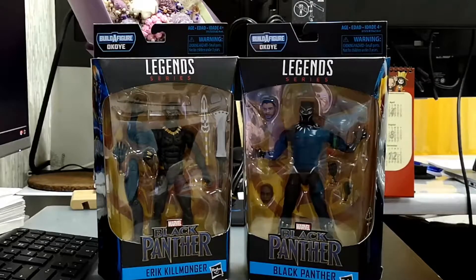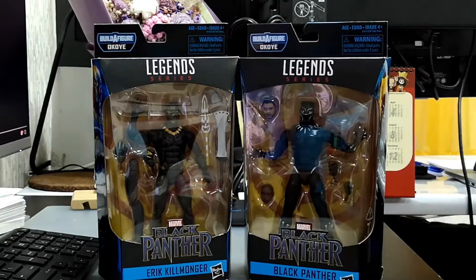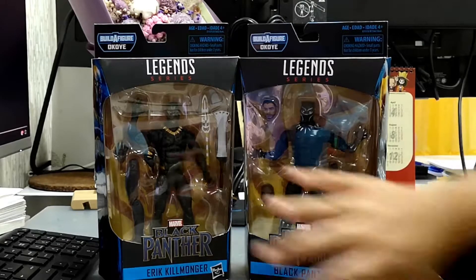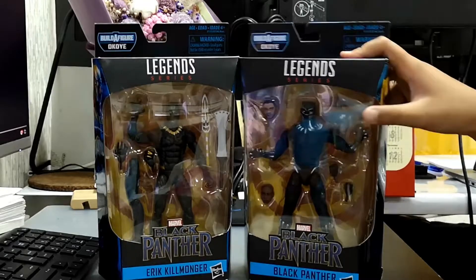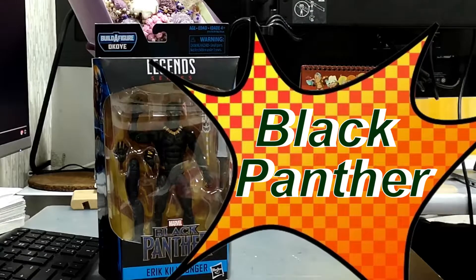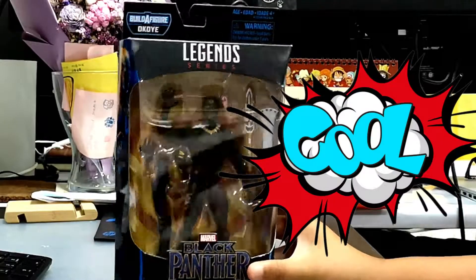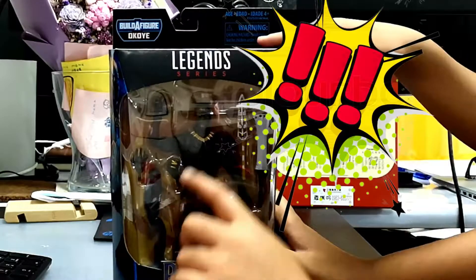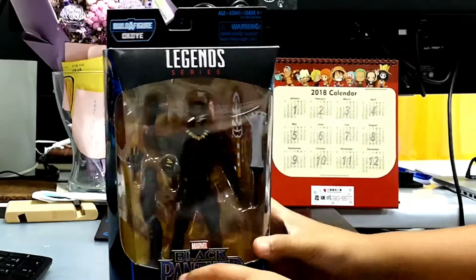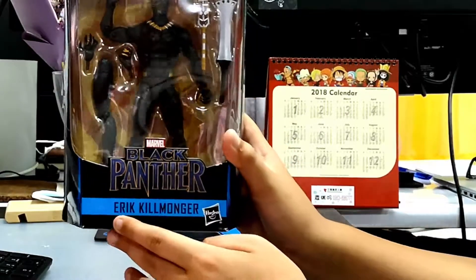Hey guys, Matthew here, and today we're going to review the Black Panther and Erik Killmonger action figures. First we're going to review Killmonger. This is Killmonger, and this is from the box right here. It says Marvel Legends Series, and here is Killmonger. The bottom of it says Marvel Black Panther and Eric Killmonger's name.